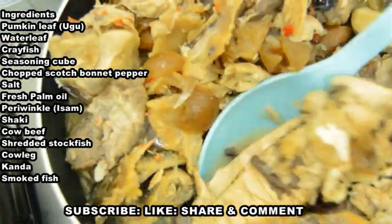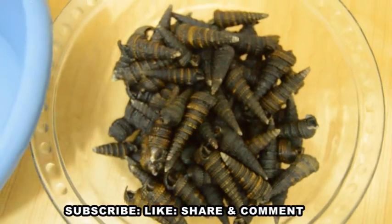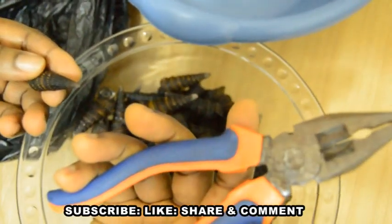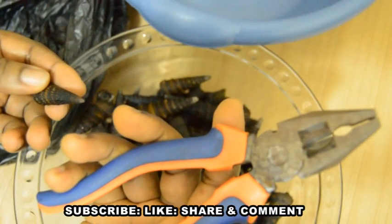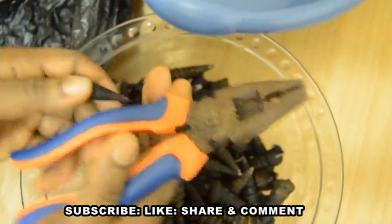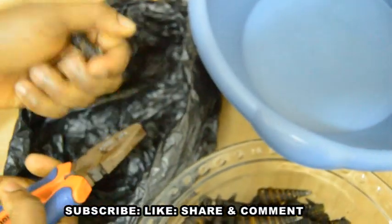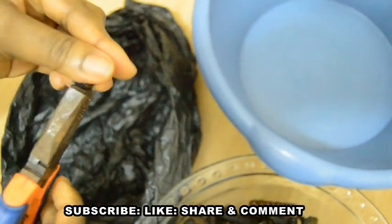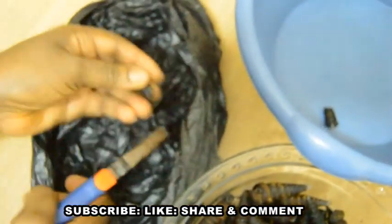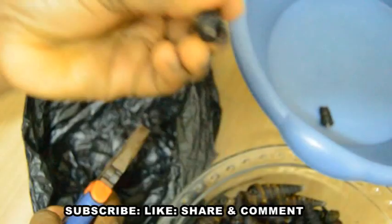Now let's prepare the prewinkle — it is very easy, do not be afraid. I've already washed it a bit. I'll be cutting it with a plier, though you can also use a cutlass or hammer depending on what is easy for you. Fix the prewinkle in the middle of the plier, break off the tail end, then break off the mouth end so it will be easy to suck out after cooking. I'll keep doing this one after the other until I'm done.